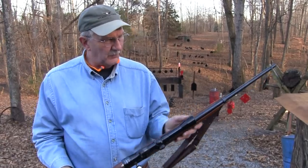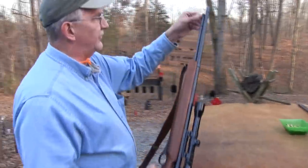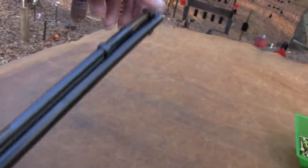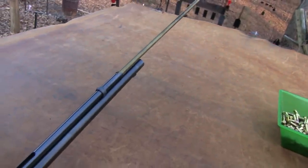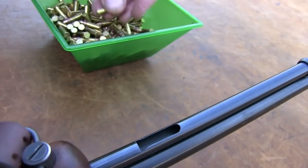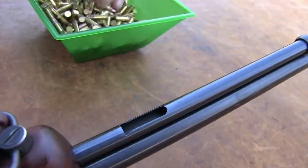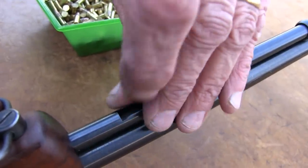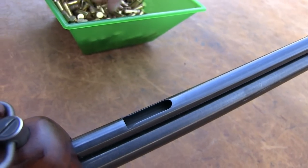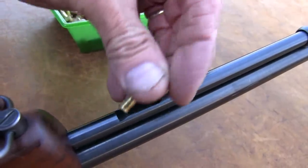Beautiful gun — beautiful walnut in that thing too. We're shooting long rifle. You can shoot shorts in it. One advantage of these guns is you can shoot anything in them, unlike semi-automatics generally. Got out the hollow points in case a zombie runs across the range or a big bear or something. Good old bolt guns of any kind are fun to shoot, a little different to load, but that's okay. No high-capacity banana magazines work in these old bolt guns.